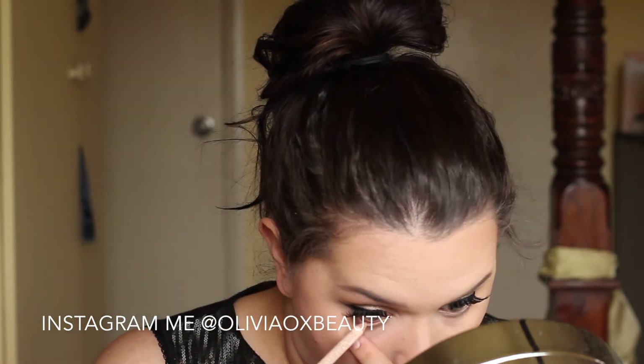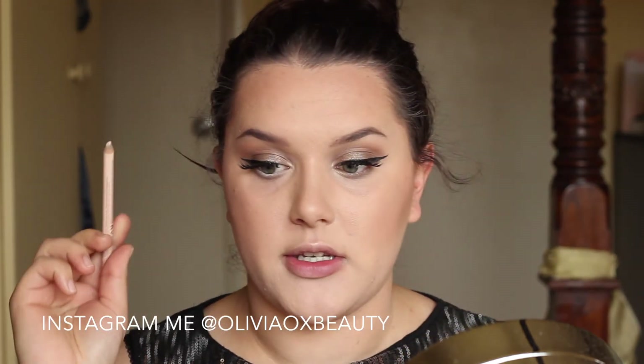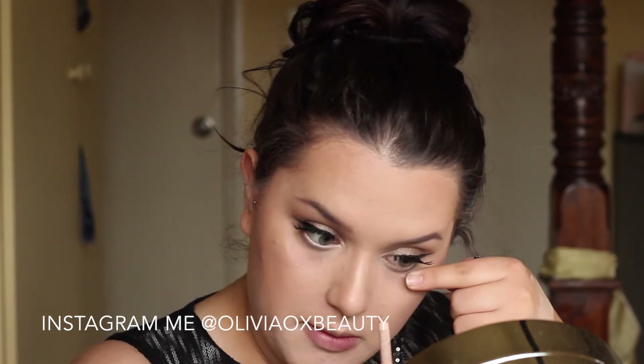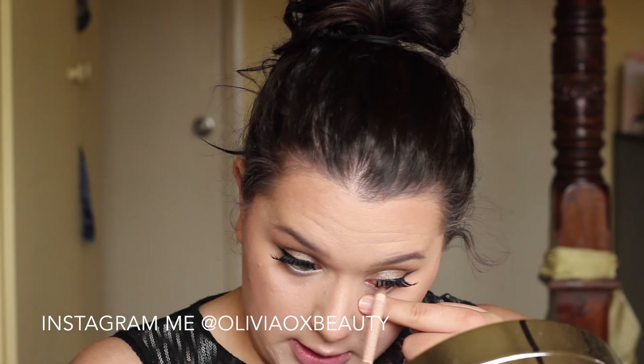For my lower lash line, I am just going to put down a nude pencil — this is just my one from NYX — and this is just going to open my eyes up a bit more, because Ariana has very large doe eyes and we're trying to mimic that.